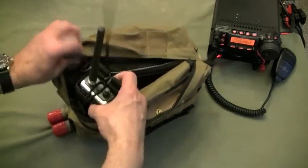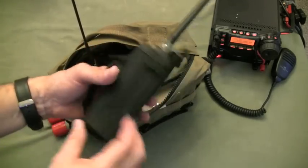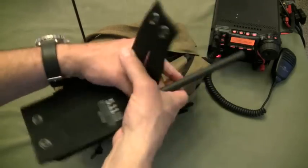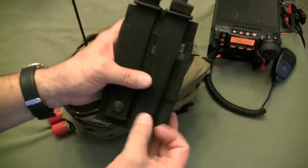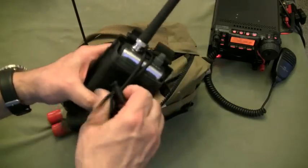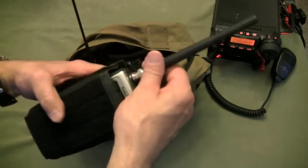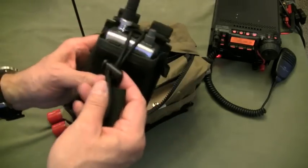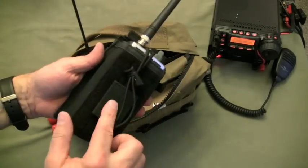Inside, I've got a scanner, and this is sitting in a very nice radio pouch from 511. It works perfectly — it's MOLLE compatible, it can also go on your belt, and it really protects my scanner. I've got this scanner set to all the public service frequencies in our area: fire, law enforcement, ambulance, as well as the hospital hard net.